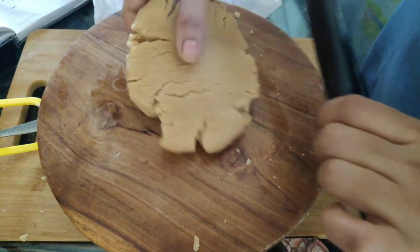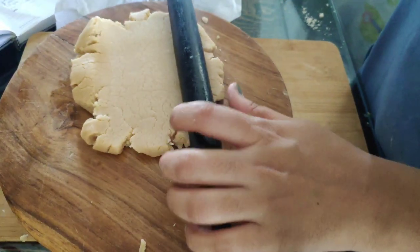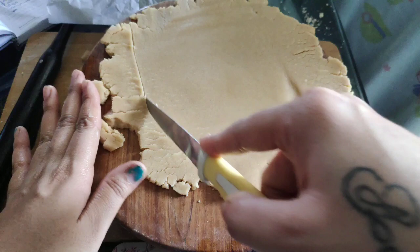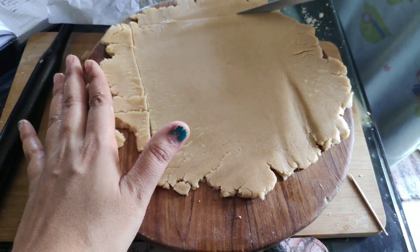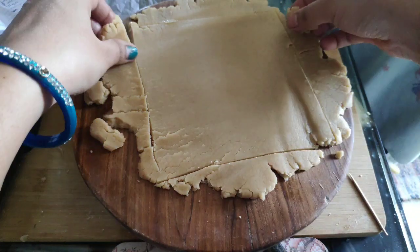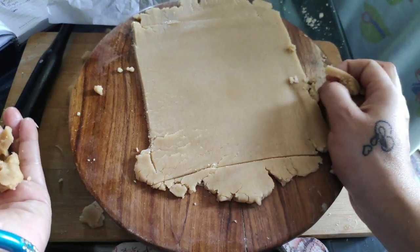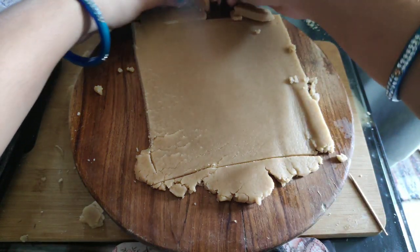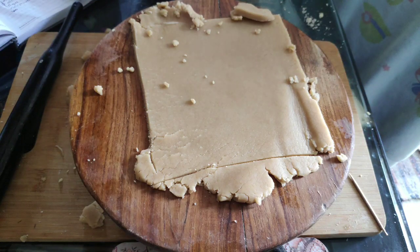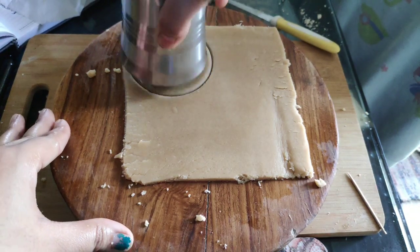This will break out, no problem. After that, we will set the ring and cut the sides into the shape. Then the knife will cut the edge. Then the edge will remove the edges. I will use the glass to make round circles. I will use the box to cut the edge. I will use the glass.